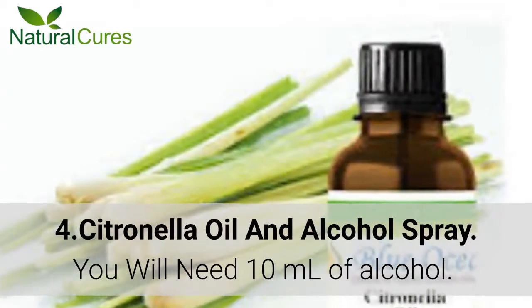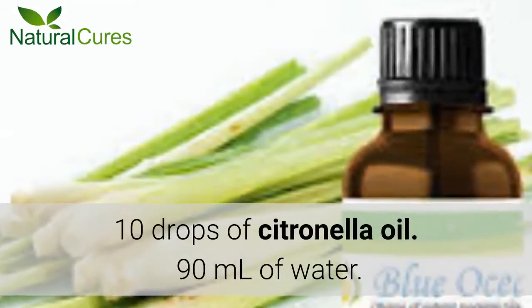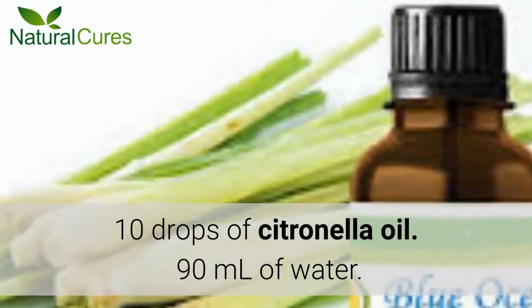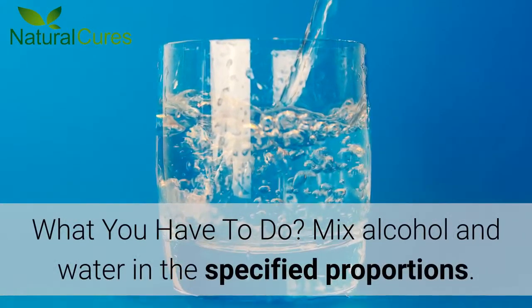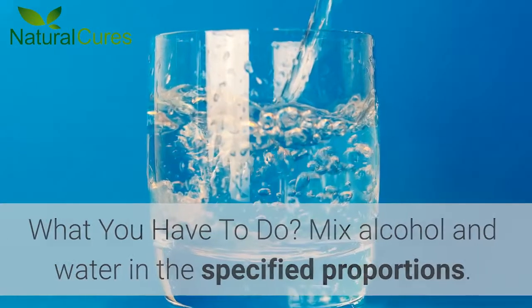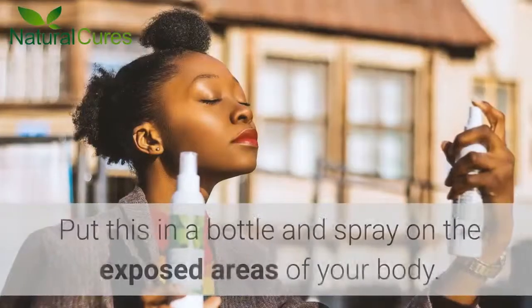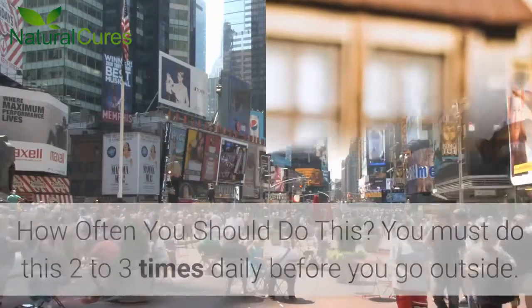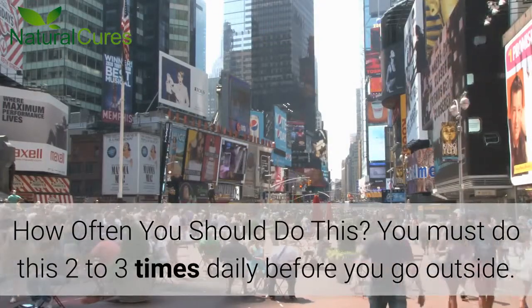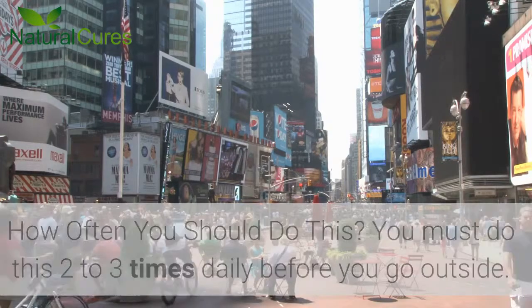Number 4: Citronella Oil and Alcohol Spray. You will need 10 ml of alcohol, 10 drops of citronella oil, and 90 ml of water. Mix alcohol and water in the specified proportions. To this, add citronella oil and mix well. Put this in a bottle and spray on the exposed areas of your body. You must do this 2-3 times daily before you go outside.